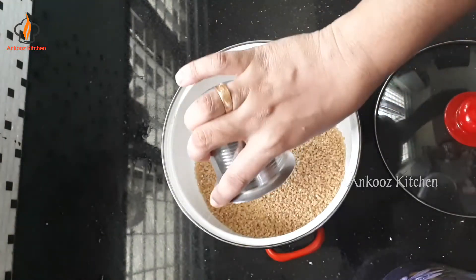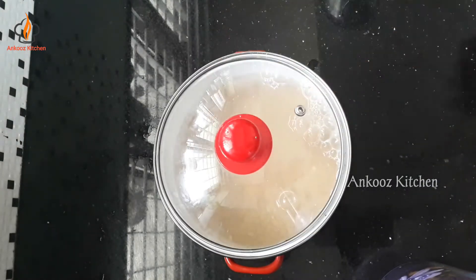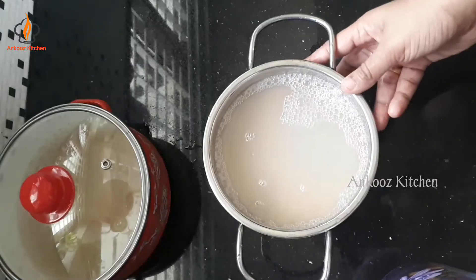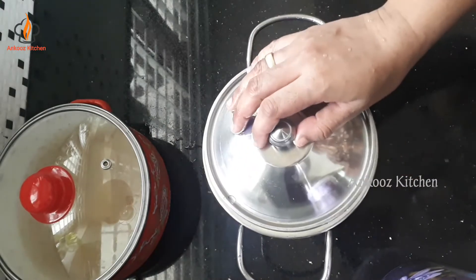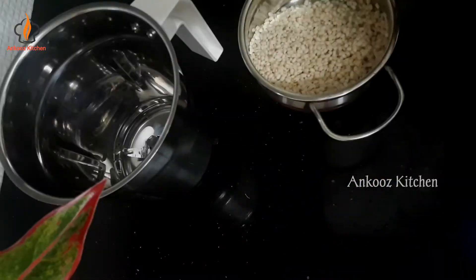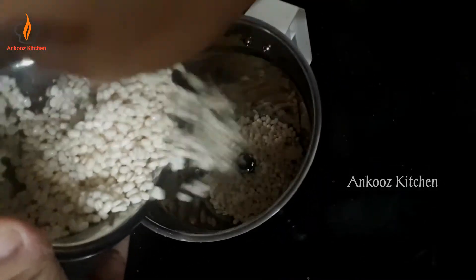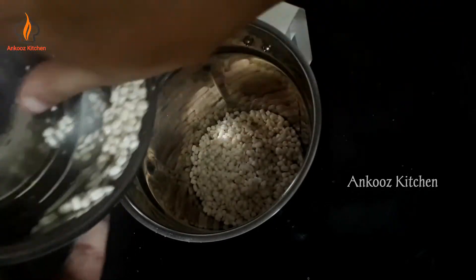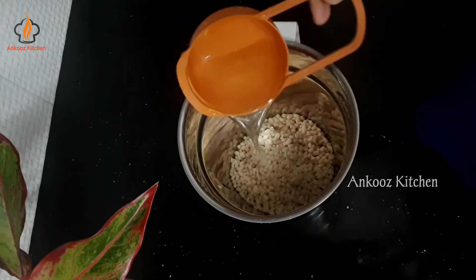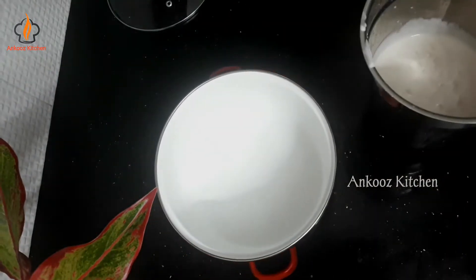I added a sujigo. I added a small glass of sujigo into a nice bowl. I added a big bowl.